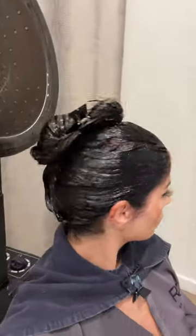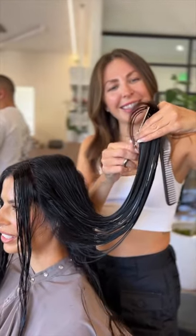Just to even out the color, we leave that in under the heater for a few minutes. Then we're going to rinse that out, and then I'm getting a cut — my ends have grown out, they're kind of straggly.